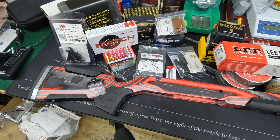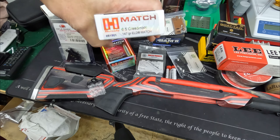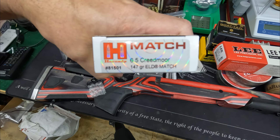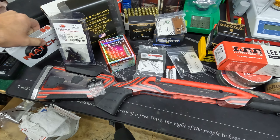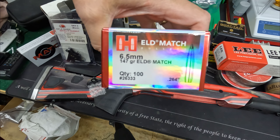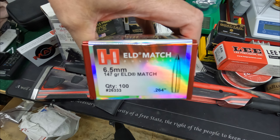First, related to the 6.5 Creedmoor — we've been working a lot with the Savage 110 Desert Tactical rifle. It has shot really good groups, sub 0.5 MOA — actually 1.4 MOA — shooting this Hornady Match 147 grain ELD bullet. That has been really, really good, so we're going to use this as a benchmark to judge other results and changes we make to that rifle. We'll also load our own and clone that round to see if we can do better.